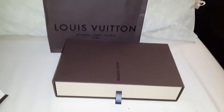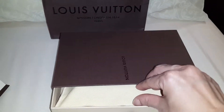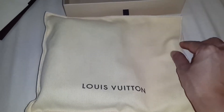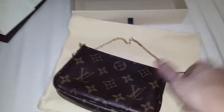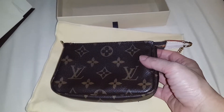It also comes with the paper bag and also the box as well. Let's open the box — and here is the dust bag. I've never seen this dust bag before.